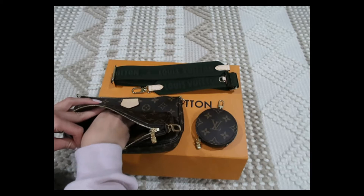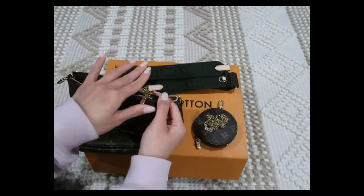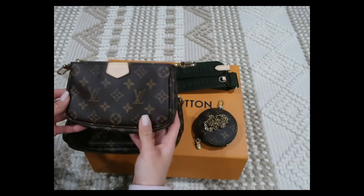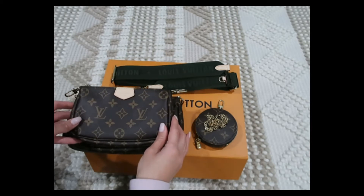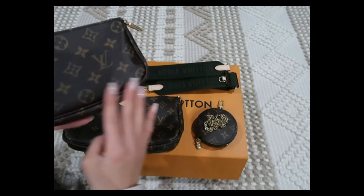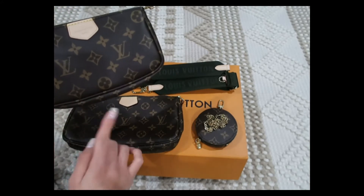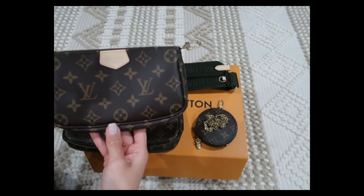When I was in store, the sales associate showed me three different multi-pochettes, and this was the best looking one of the three. I believe two were made in France and one was made in the US. The other one made in France looked terrible — the piping on both bags was so crooked. So just because it's made in France, don't think it's going to be perfect. You still need to inspect the bags very closely.